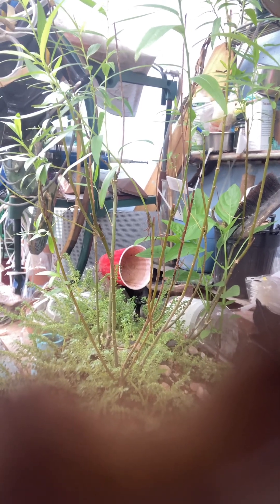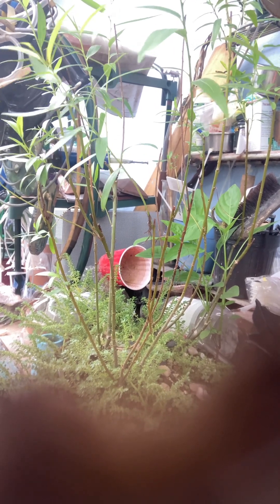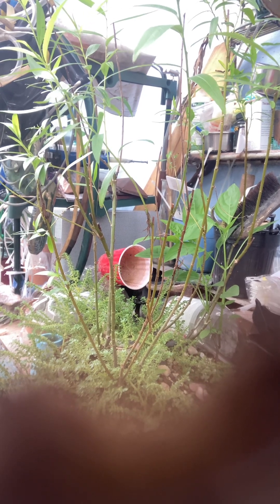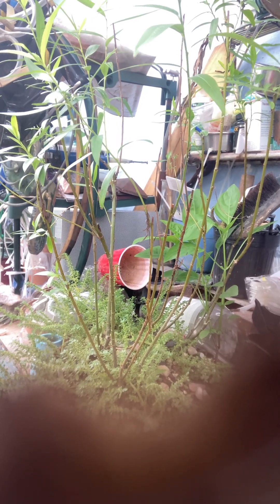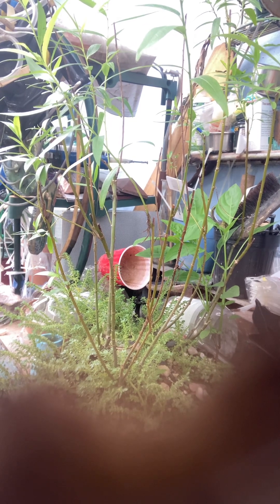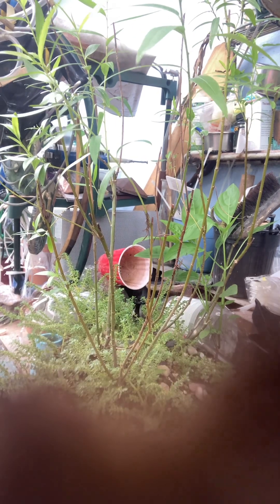Hello, this is Bonsai Anonymous and I'm going to try my best to keep out of this video. It's very, very hot out here. So this is a willow that I've been looking at for a while that's needing some help. First of all, it's way too tall.